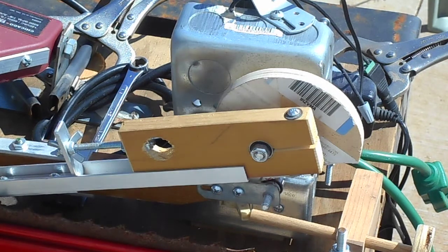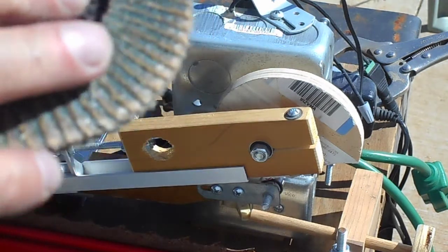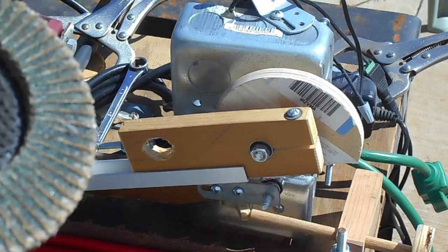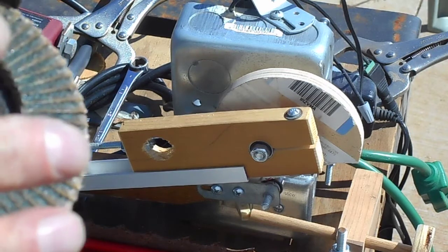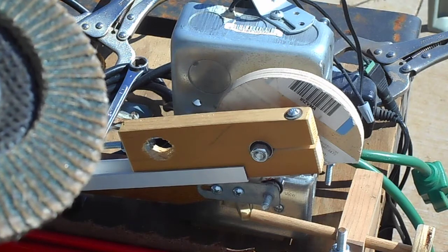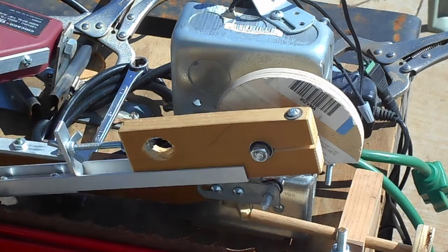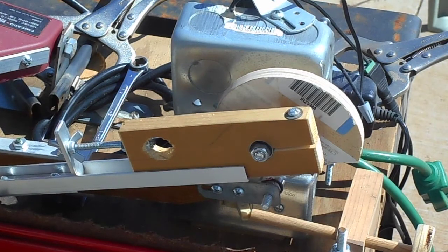What I'm using is just a 90-degree angle grinder with a sanding disc on it. I'm doing it very slowly — I don't want to make too many mistakes because you've got to start over again if you do that. That's it for now, stay tuned, there will be more coming.